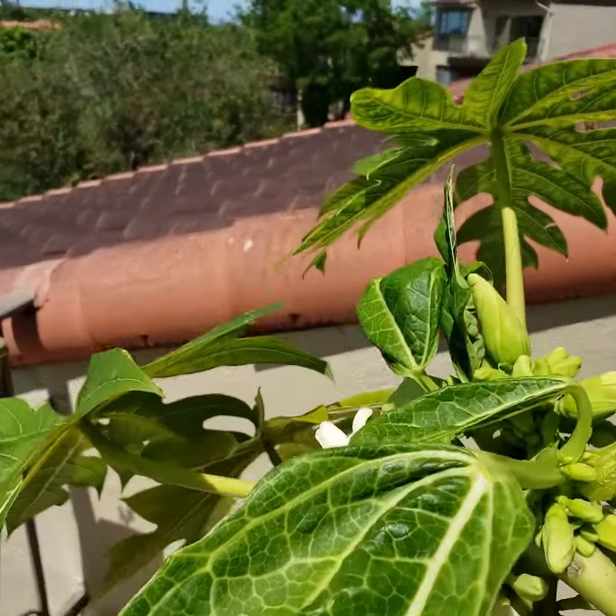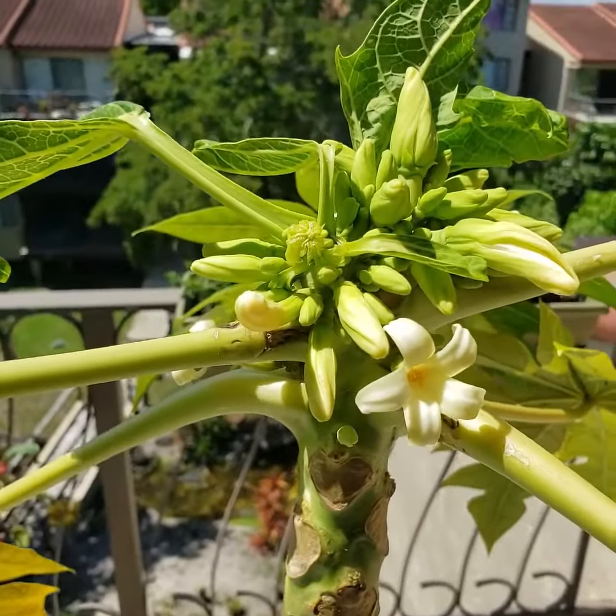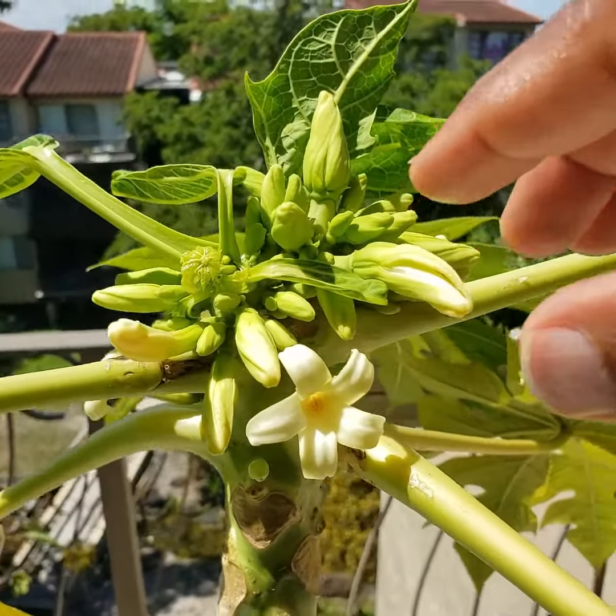Now what it looks like is going to happen, from the new leaves, is going to form another trunk or two, going up this way or that way, or it may just go up straight — have to see what happens. But I have all of these flowers here.